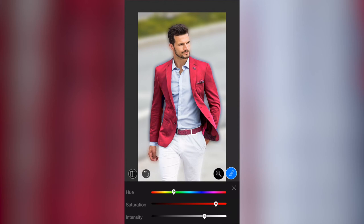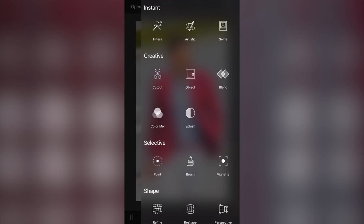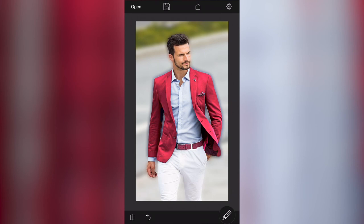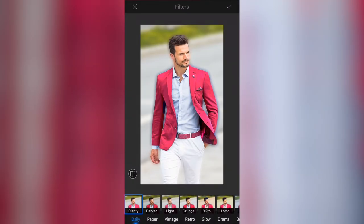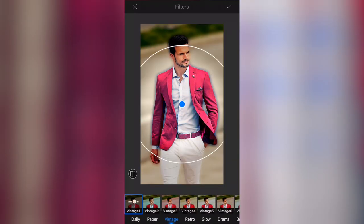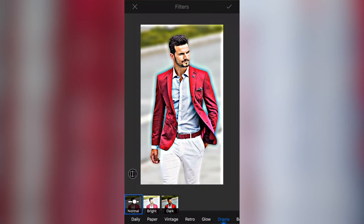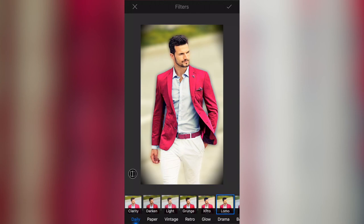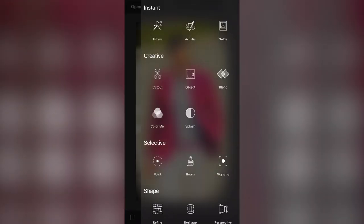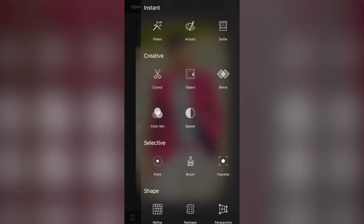When I'm happy with that effect I'll click the cross — it goes against what you do in Lightroom but I'll select the cross and then the tick button. It just goes back to the tools, which is a bit annoying. Now I can see the image before and after and yeah, that's quite cool. Now I'm going to apply a simple filter to finish the image. I'll click the pencil, select Filters — you've got daily, paper, vintage, and retro filters. You can apply one filter, go back, and apply another one after. I'm going to go to Daily and select Lomo — I quite like this filter, it's a really nice effect.